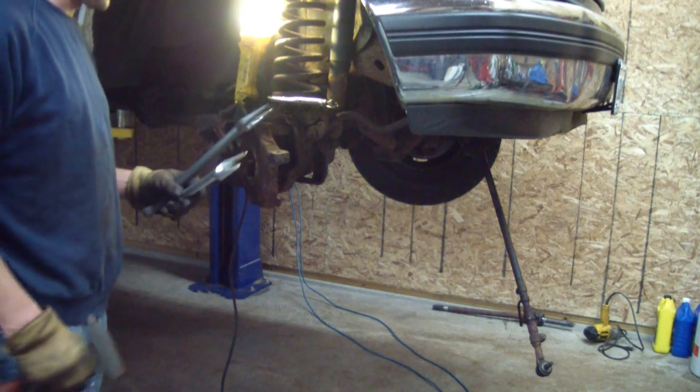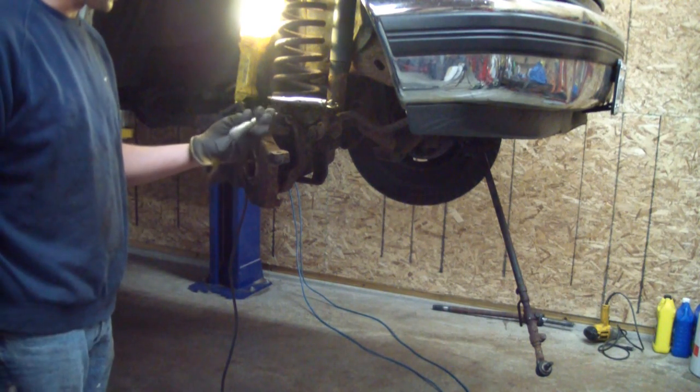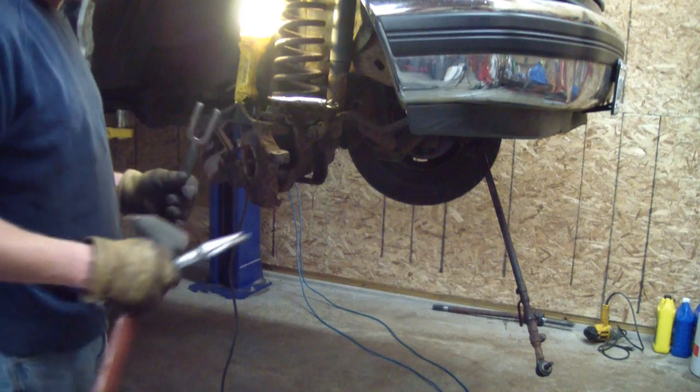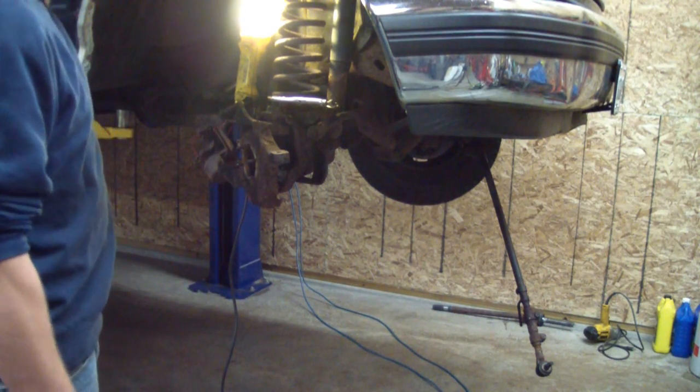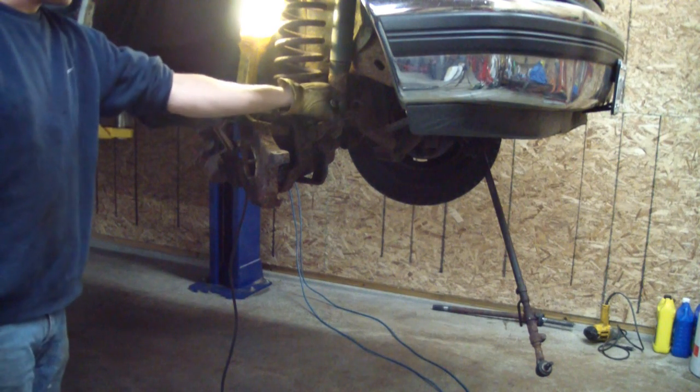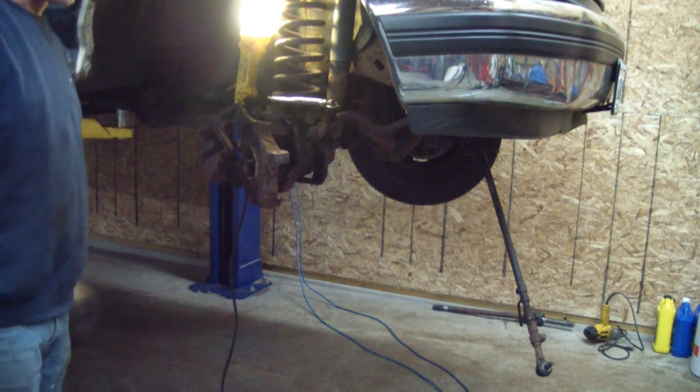Here I have two pickle forks — nice wide ones. I'm going to put the flat side of the pickle fork towards the side I want to save. I'm going to shove them both in there and beat the crap out of this thing until it comes free. I've put a bungee strap on top of the balls so the knuckle doesn't fall to the ground.